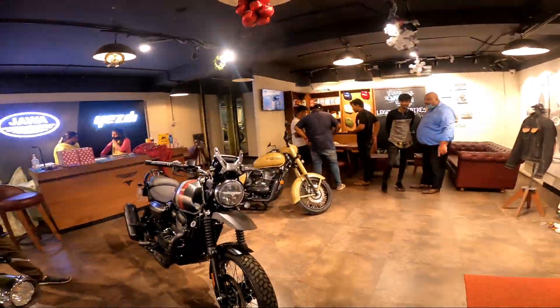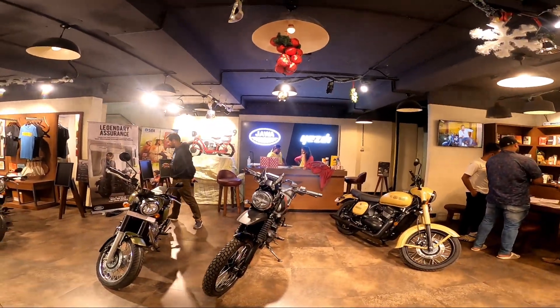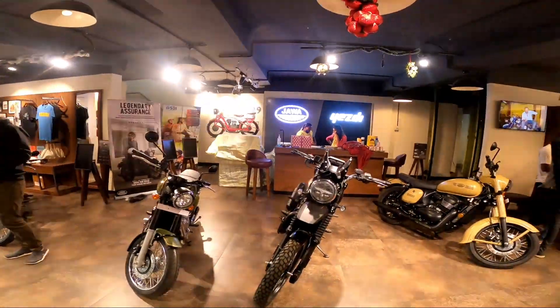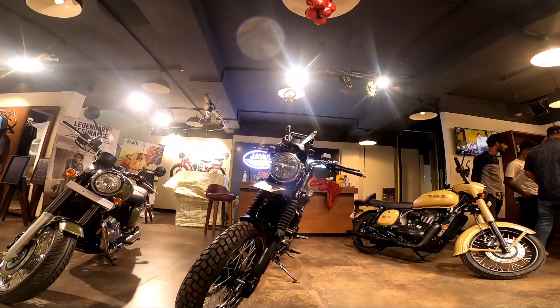Good evening everybody on YouTube, hope you guys are doing great. We are here at the YESD dealership in Bangalore, located near Ragi Gudda Temple near JP Nagar. You can visit the showroom — the staff and everyone are extremely good.